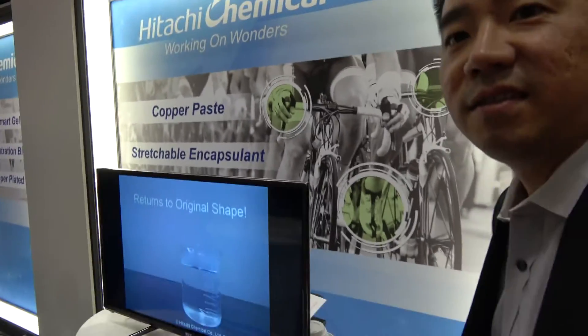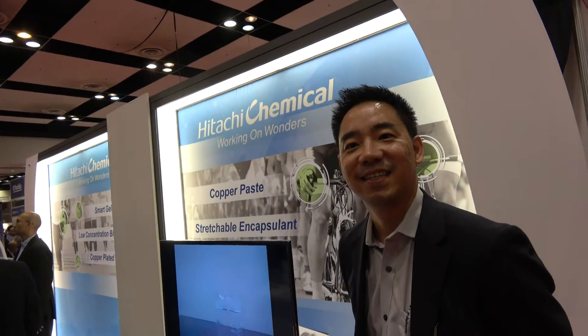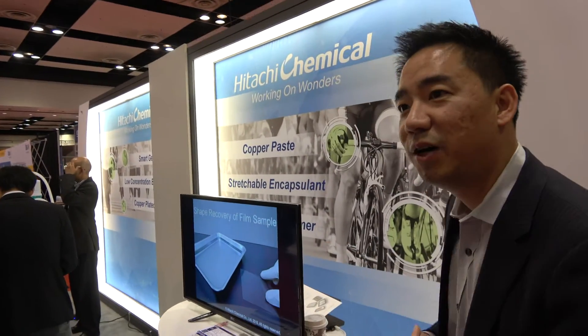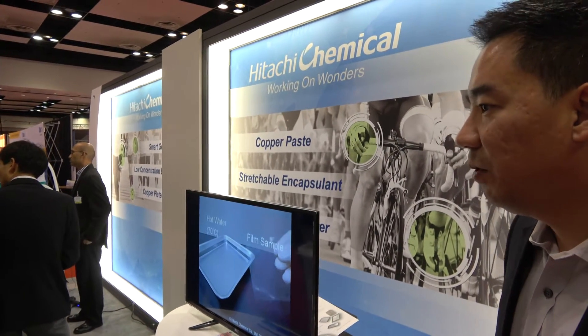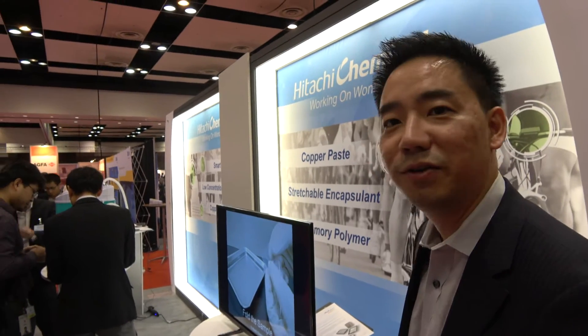There's a lot of research and development going on here. This is material R&D for the future of this industry. We're only showing a glimpse of what we can do, and we hope to come back next year to show you more materials in the future.